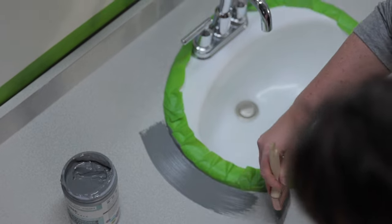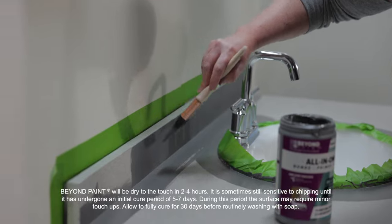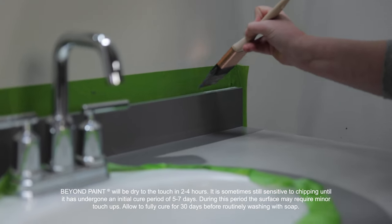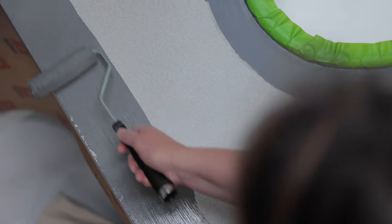I'm gonna start by using a flat two-inch synthetic brush and trim around the vanity countertop. Then I'm going to use a smaller four-inch roller because it's easier to use on a small space like this.